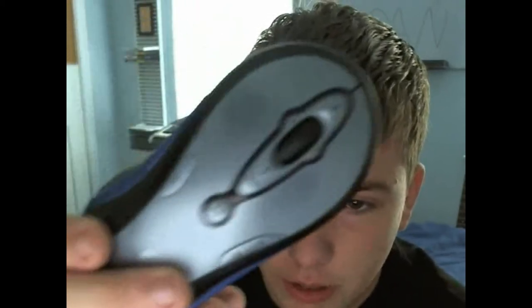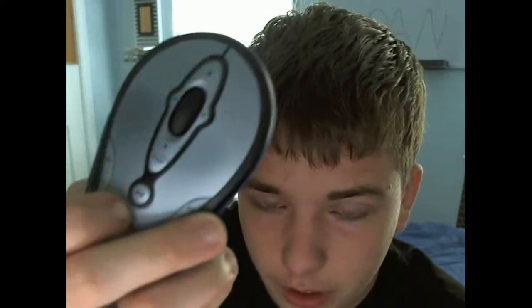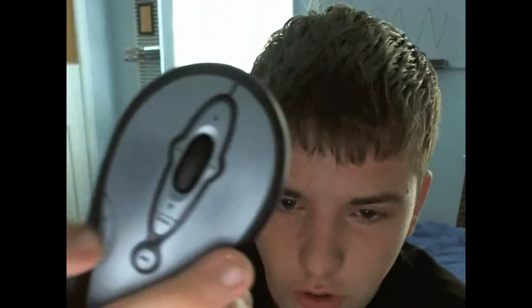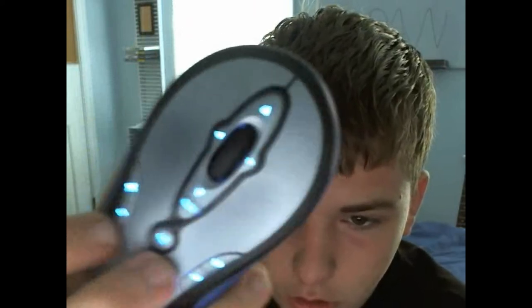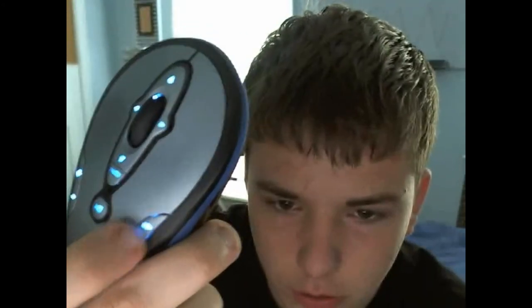The cool thing about this mouse is it works in Windows Media Player. So if you have a PC, this mouse is really nice. Hitting this button here that says Media will open up Windows Media Player. With your mouse you can play and pause the songs, change the volume on your computer up and down, and fast forward and back up a song with these two buttons here.